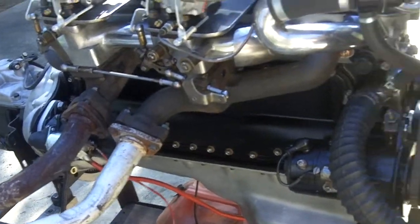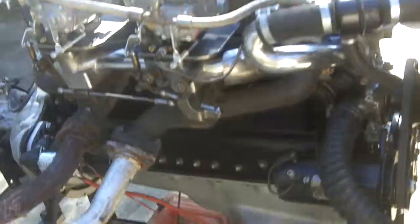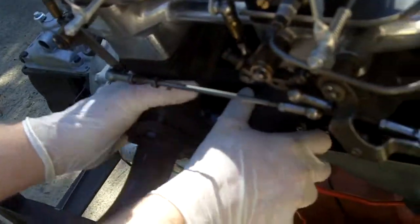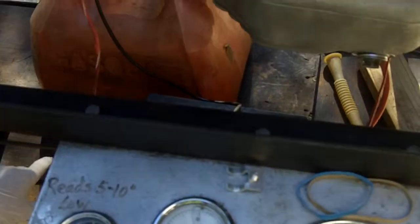We are videotaping Corey, Robert, there's Steve. And here is your engine, Corey. It's been sitting out here at ambient temperature. Hasn't run, it's all cold. All the gauges show that it's all cold.